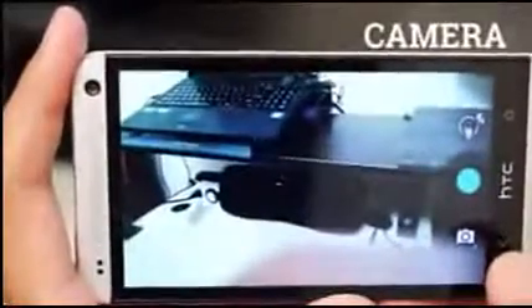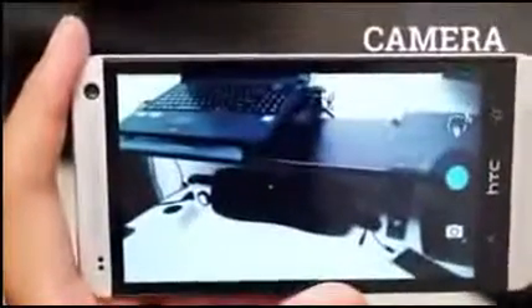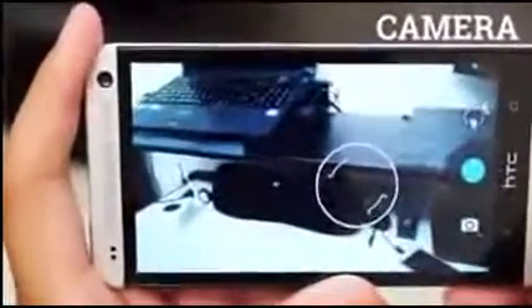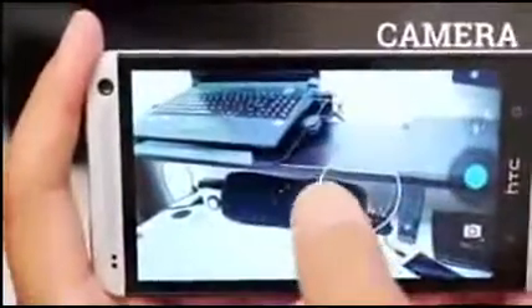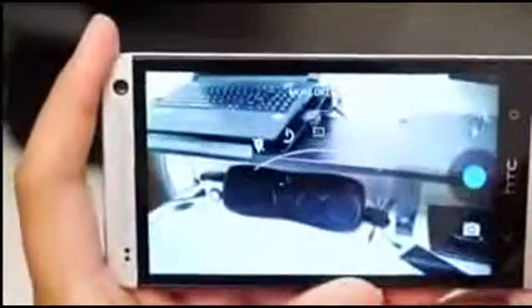And so we get to the camera, which is the very same 4MP shooter from the original. These are HTC's patented Ultra Pixels, which are supposed to bring better picture quality by focusing on good light capture instead of high megapixel count. The app itself has obviously been stripped in lieu of Android's stock camera.